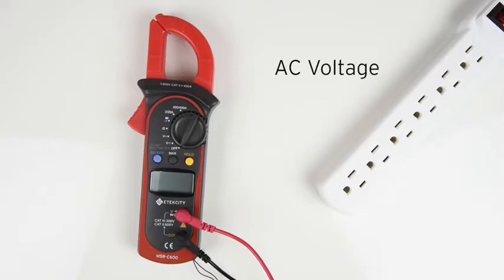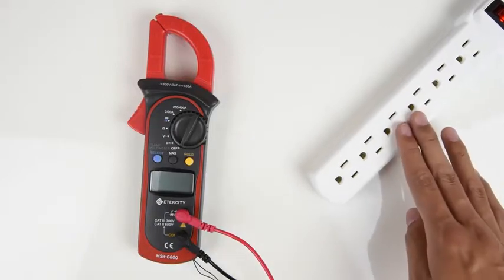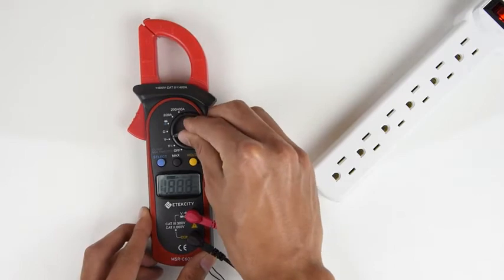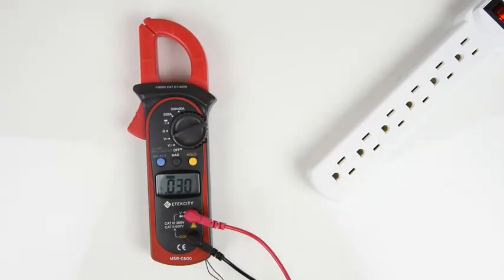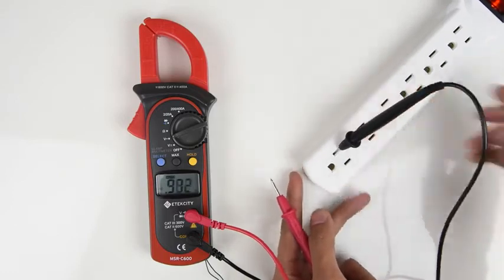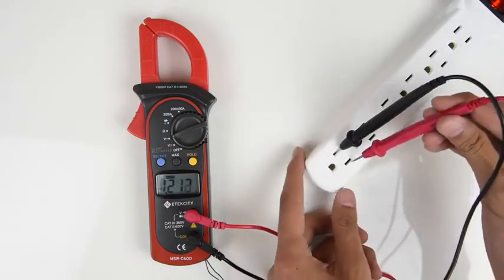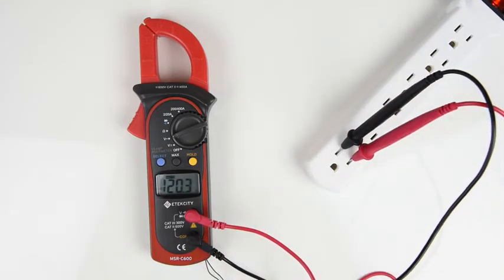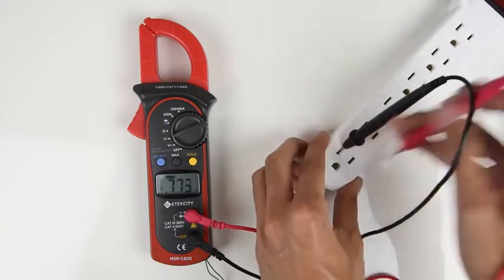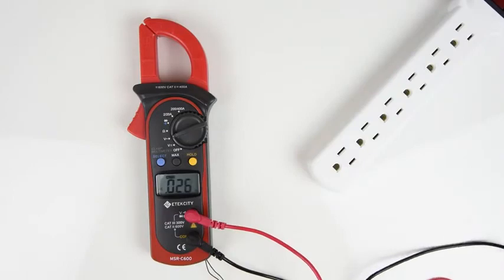Now let's try measuring AC voltage. We're going to be measuring this power strip, which is normally around 120 volts. Set the multimeter to the AC voltage setting and now you're ready to go. Go ahead and insert the probes like so. The reading will show on the display giving you the voltage of the outlet. Be sure not to touch the metal probes together when sticking them into the socket. You can seriously injure yourself or break the meter.